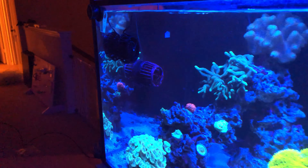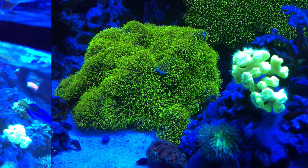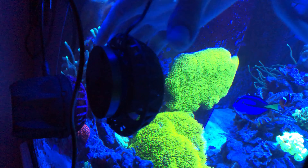This is on reef mode. Just giving a little closer look at some of the stuff in the tank — you can see that it's not really bashing the corals but it is giving them some decent flow.